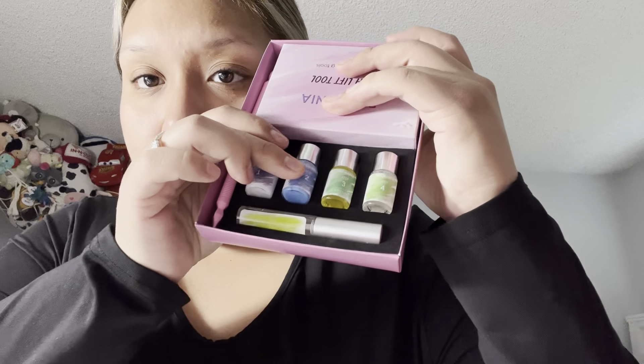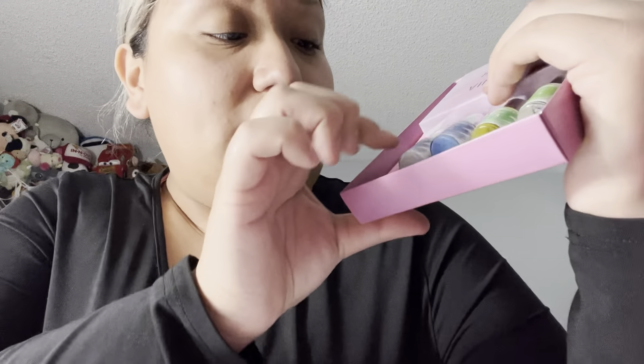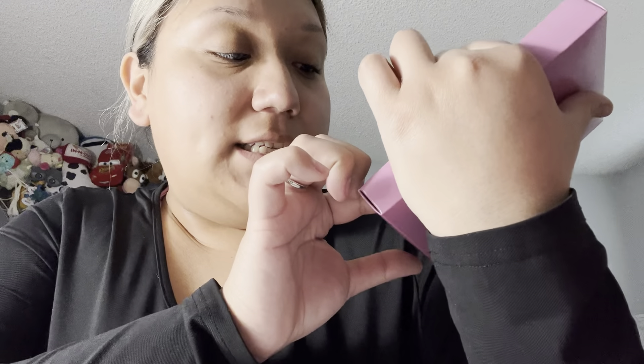So to start off, this is what it looks like. It comes with step 1, 2, 3, and 4 — it's literally the easiest steps ever. You got the Permenia, the Setting, the Essence, and the Cleanser. And it always comes with its little cube.